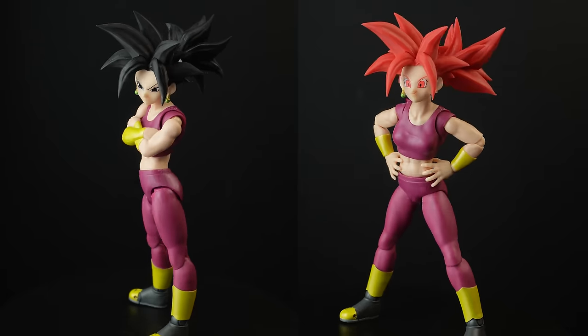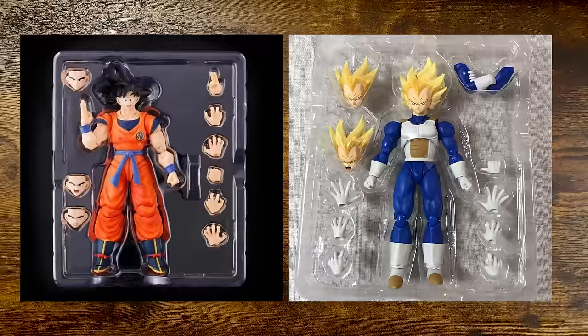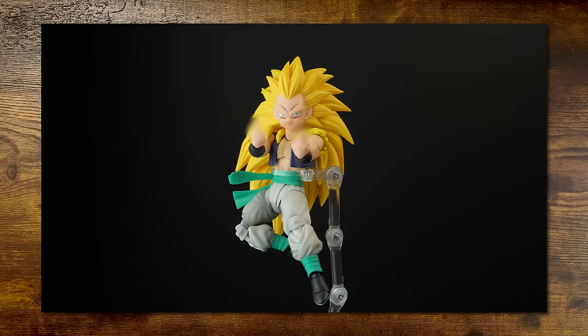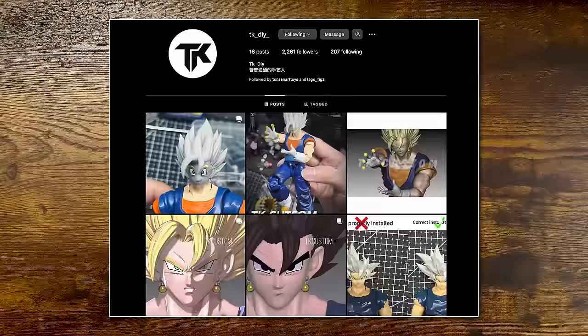We might be looking at an accessory set that is completely unnecessary. Let's get into it. Sometimes when we get a Dragon Ball figure, they feel a little bit incomplete and we find third parties that make better accessories or just additional accessories to swap out faces, add effects, and things. Today's upgrade kit is from TKDIY.